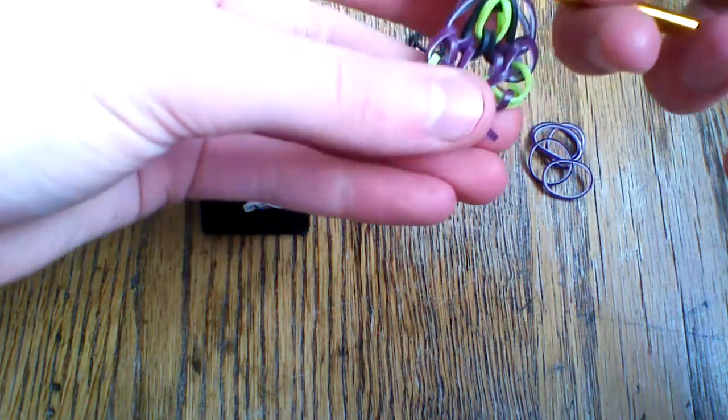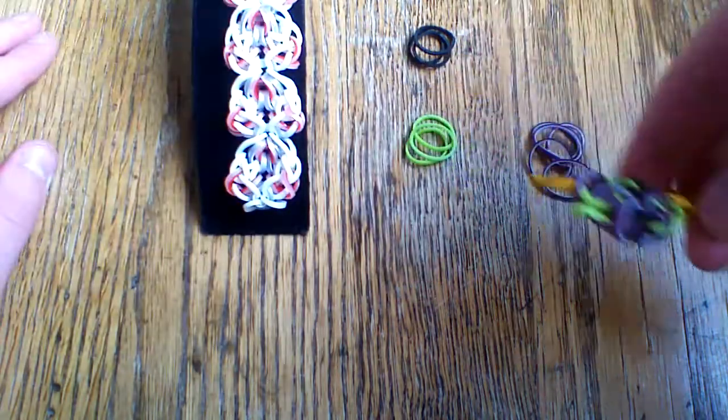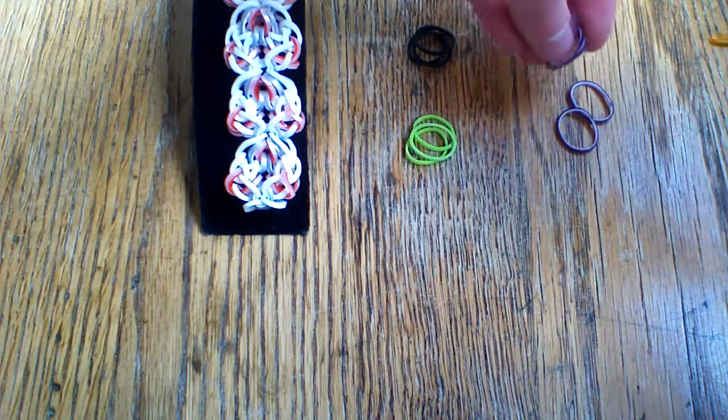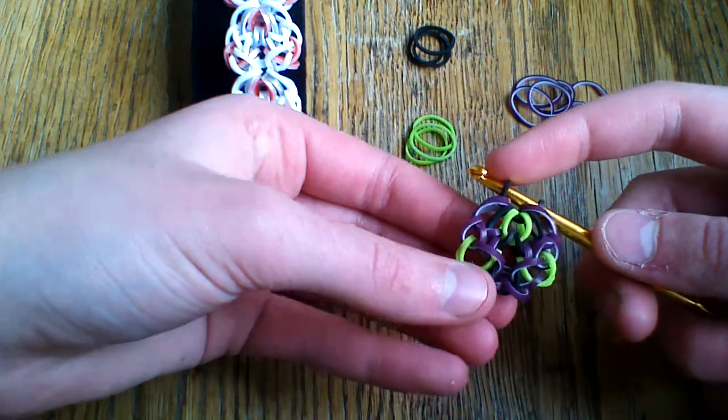For each section you're going to need three green and three black. And seven purple per section — I have five so I'm going to get two more. Then just start from the beginning with the purple band.